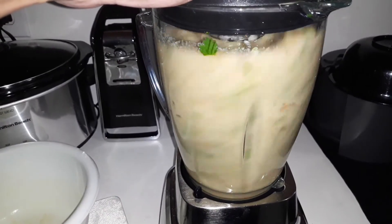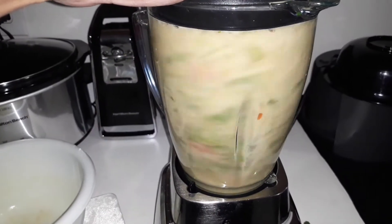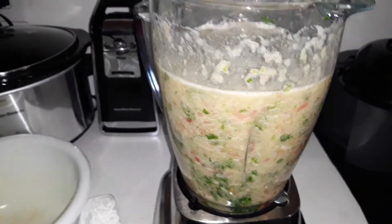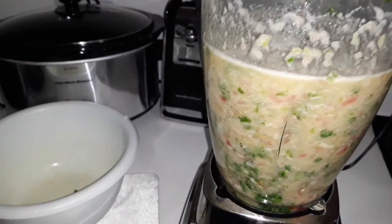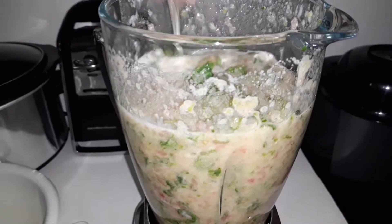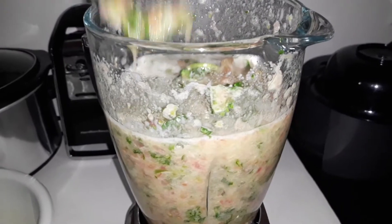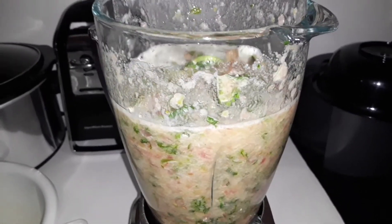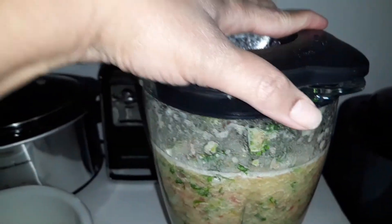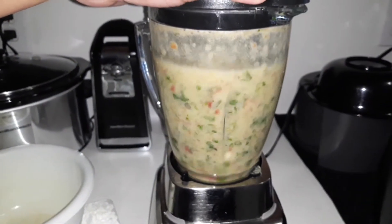It's going to be a little bit. I think I added too much water. Tastes good. Gotta let the cilantro chop up a little more.